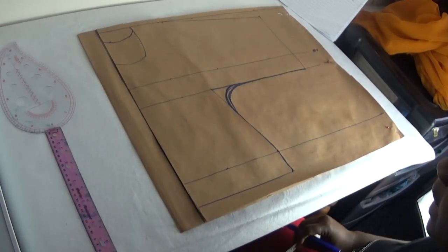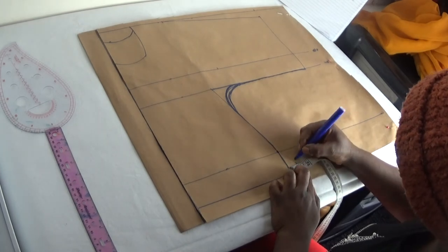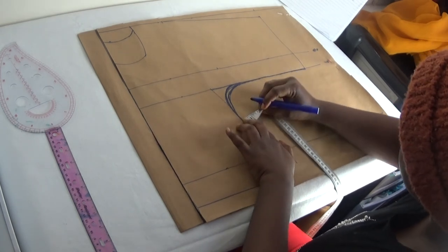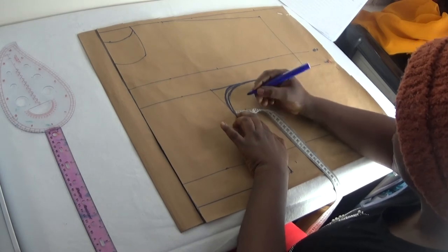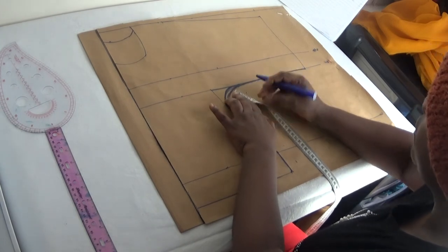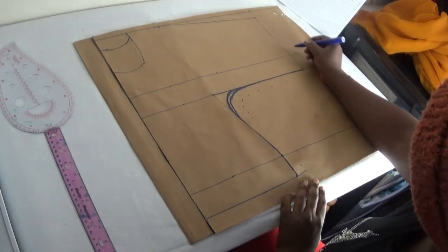The next thing is you still have your sewing allowance. From here I'm going to have one inch for my sewing allowance — I'll just follow the curve of the blouse. One inch — just follow the curve all the way around, following the curve to have one inch added to it.